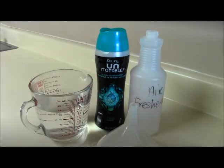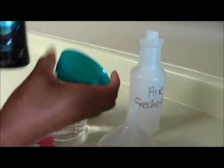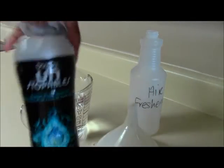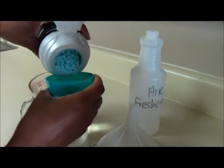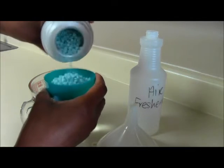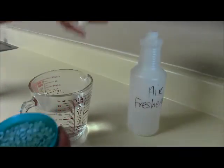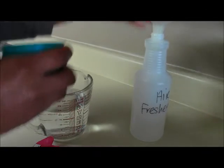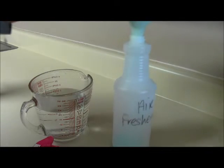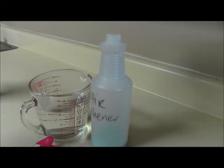I'm going to take this off. A good thing about these Downy Unstoppables is that it comes with a little cup already. So just open it up and put some in here. You don't have to fill it all the way up to the top — that's good right there. Then take your funnel and just shake them in there like that.